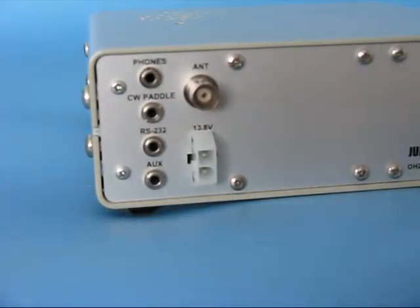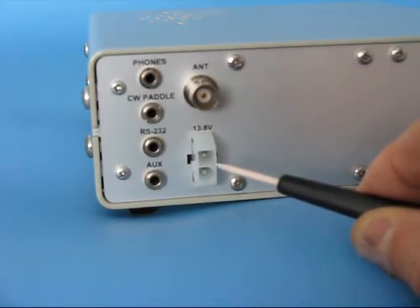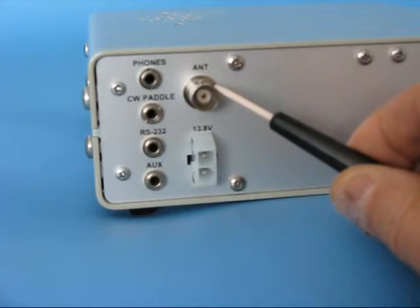In the rear panel there is a power supply connector with a nominal voltage range of 12 to 15 volts. There is also an antenna connector, a standard BNC connector.